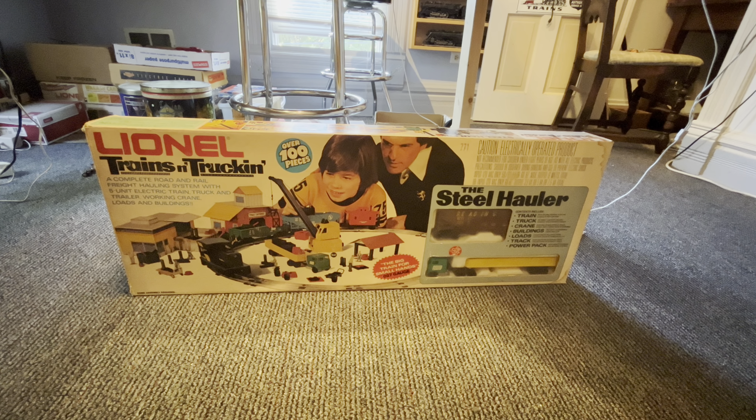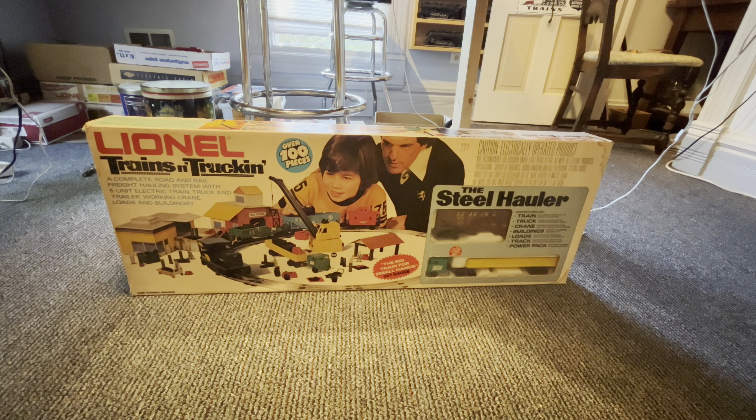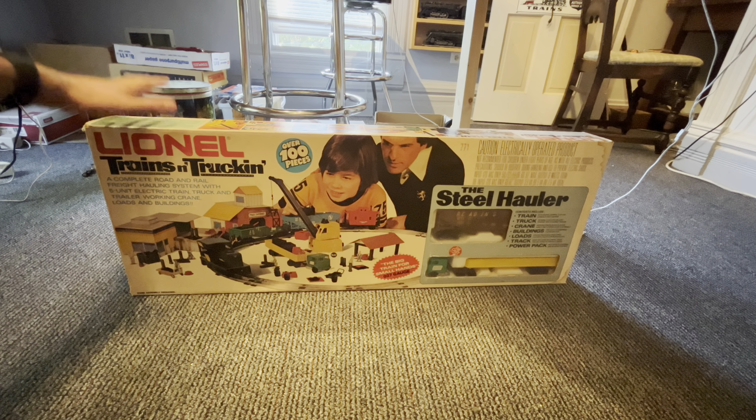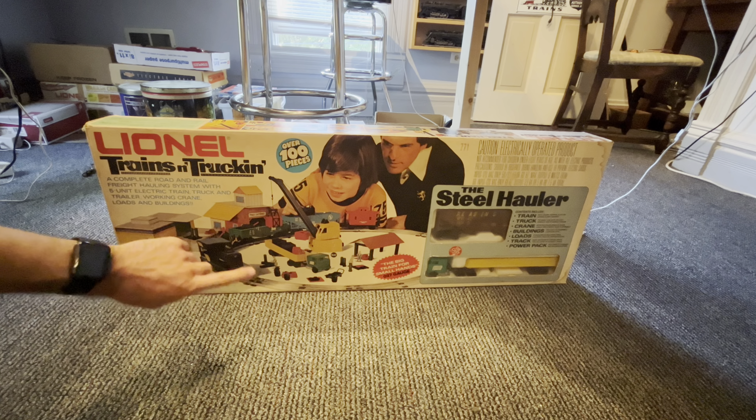What's up guys? PenCentral8505 here. Hope y'all like that new channel intro. Today I have a Lionel Trains and Trucking set from 1977 and we're going to check it out today. This is a neat set.